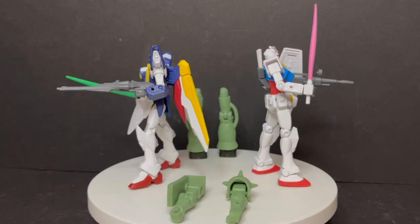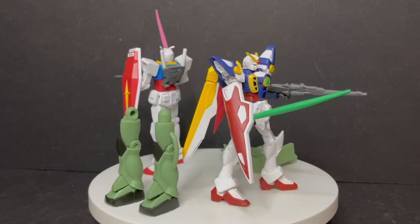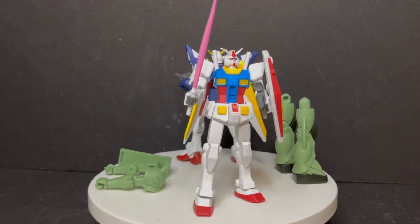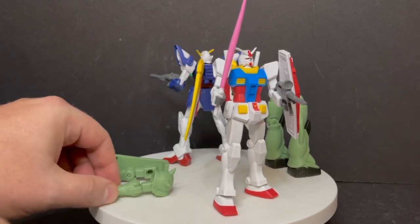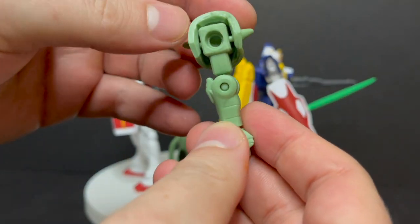Here are the two Gundams and all the pieces out of their packaging. What's really cool is that these are miniature versions of the Gundam Universe line that I actually really like. My Gundam knowledge usually relies with Gundam Wing and Endless Waltz, but they are very cool.